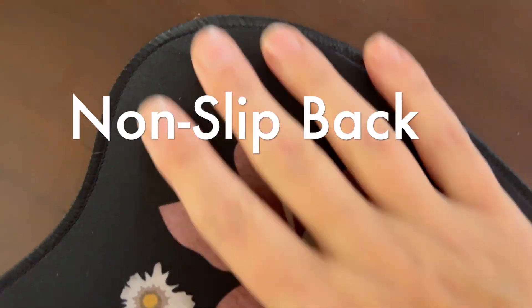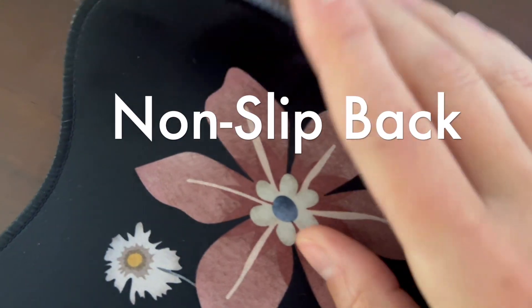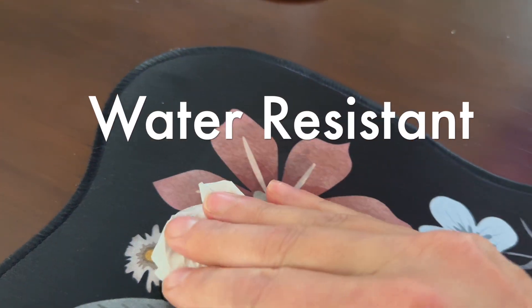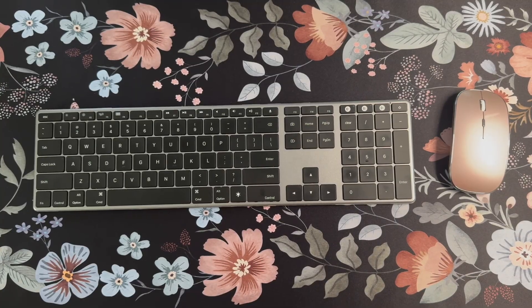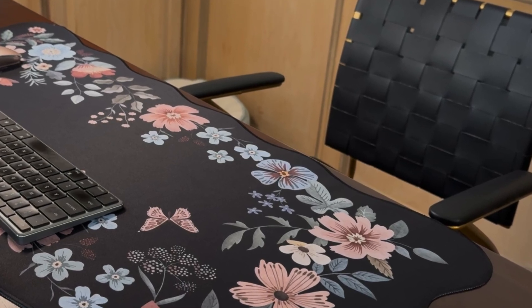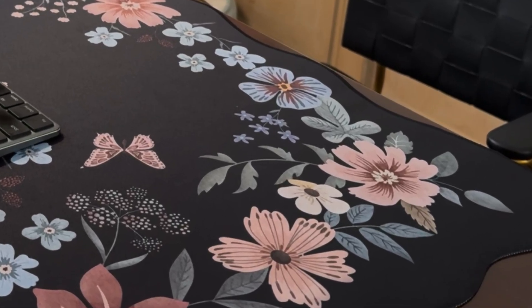The back is non-slip and it is water resistant so you don't have to worry about a spill. Loved the scalloped edges on this. It's absolutely gorgeous. Definitely check this one out. It is functional and stunning.